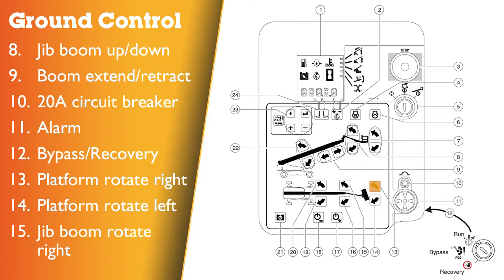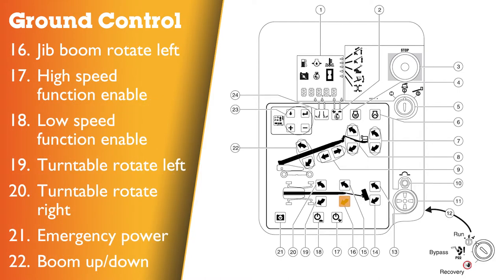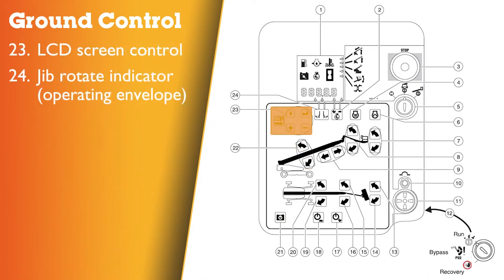Ground control panel continued: 13 – platform rotate right button; 14 – platform rotate left button; 15 – jib boom rotate right button; 16 – jib boom rotate left button; 17 – high speed function enable button; 18 – low speed function enable button; 19 – turntable rotate left button; 20 – turntable rotate right button; 21 – emergency power button; 22 – boom up and down buttons; 23 – LCD screen control buttons; 24 – jib rotator indicator, operating envelope.